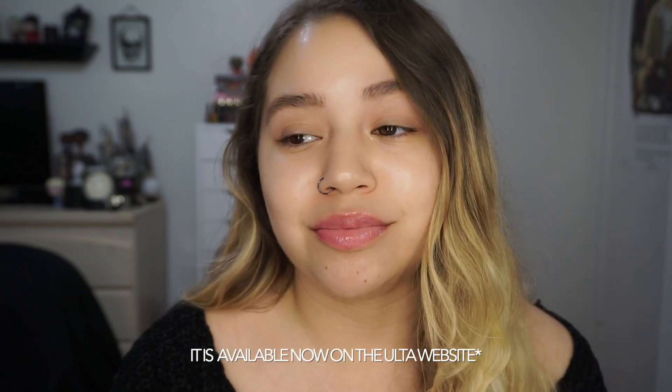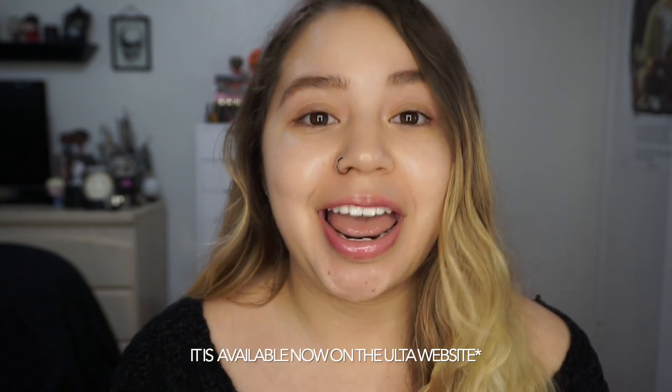This is what the foundation looks like. I picked this up at Ulta in stores. It is not on the Ulta website — when I checked it's not anywhere online, except for in stores at Ulta. It's so weird. There's literally like no information about this foundation at all.